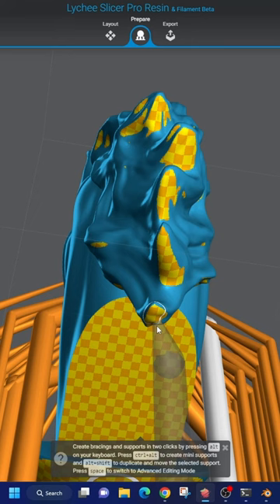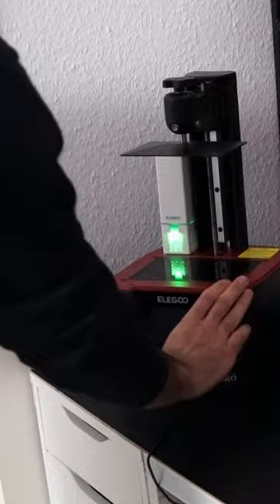Okay, we're ready. Turn on your 3D printer and let's go. Let's go baby, look at that.